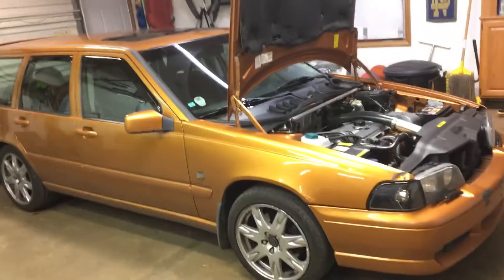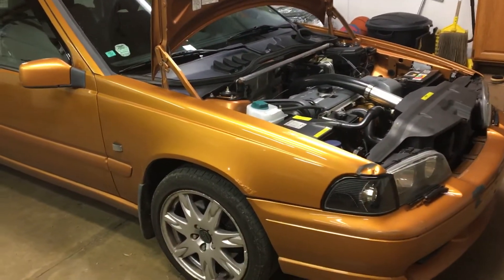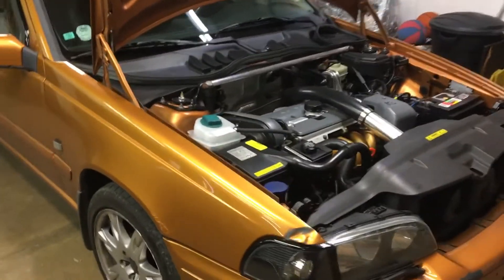1998 saffron V70R, charcoal interior. This is a press car from '98, so it's one of the early — if not the number one — car.